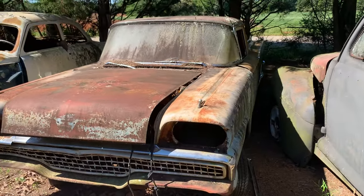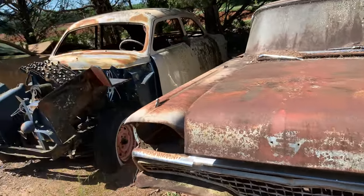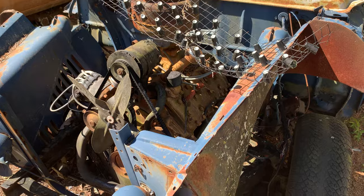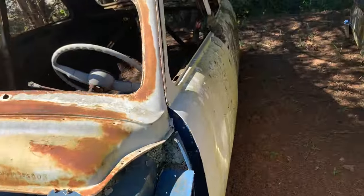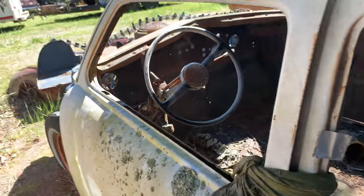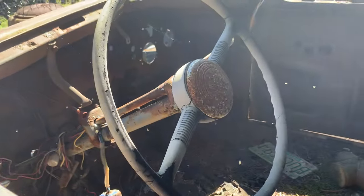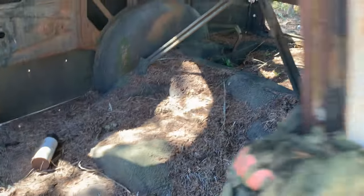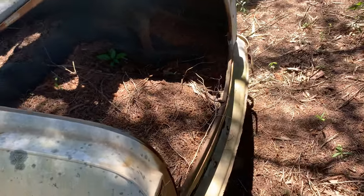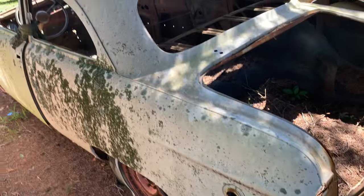Help me out if anybody knows — call it out. Here's an old Ford, '49 or '50, got the flathead V8 in it. Glass is all missing, guts are gone, two-door. Car body looks in pretty solid shape — could be a doable car. Dash is gone, floors are holding debris, but that don't mean nothing.